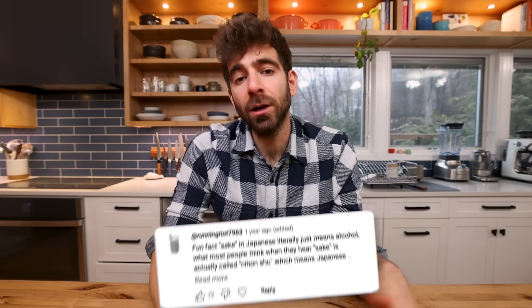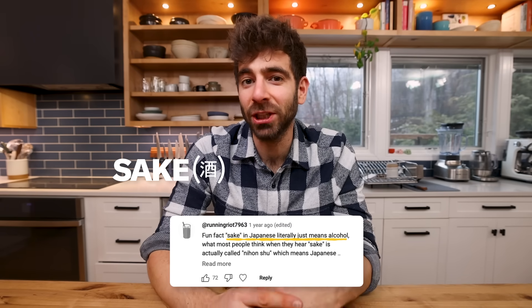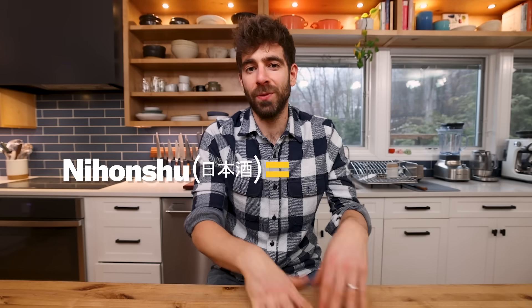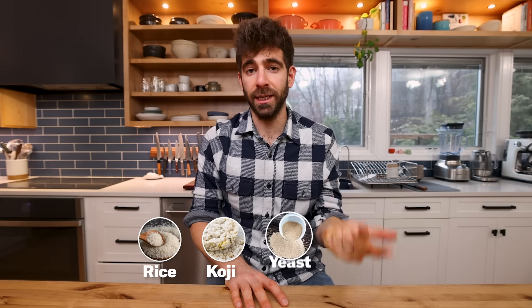Thanks to a comment, I learned that sake in Japanese actually refers to a bunch of different alcoholic beverages. Nihonshu is the traditional Japanese term that refers specifically to rice wine, but over in the West, sake came to mean rice wine and that just stuck around. So when I refer to sake in this video, I mean rice wine specifically made with four ingredients: rice, koji, yeast, and water.